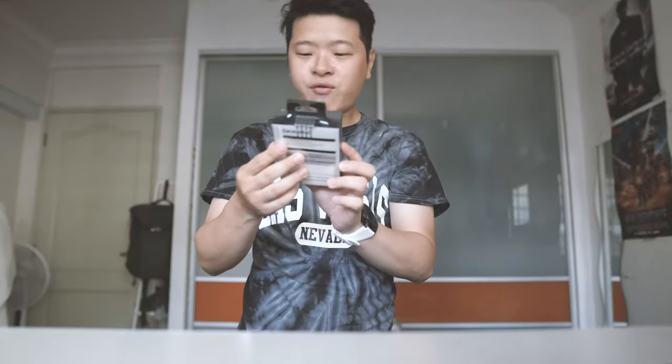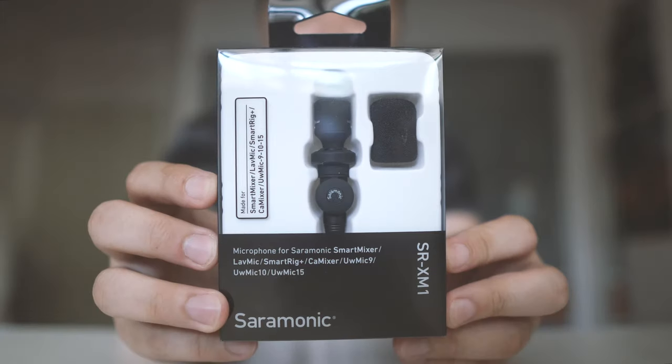But today we're going to be talking about an even smaller mic that I can bring around. So it's this Ceremonic SRXM1. Basically, it's a really tiny mic compared with my Rode VideoMic Go. So I've been wondering if there's an even smaller solution to be able to have my audio recorded. We're going to unbox this and have a look.